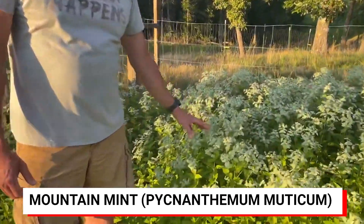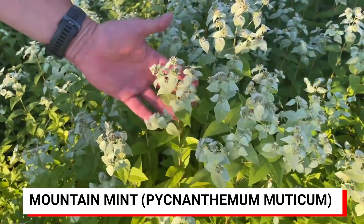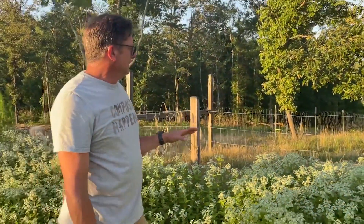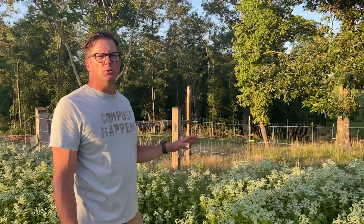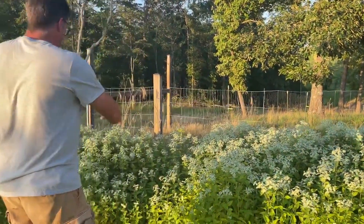One of the reasons that we absolutely love the mountain mint on the farm — you can see the blooms — is for this reason right here. We are at the 26th of June. Heat index is well over 100. We're getting scattered rain, but nothing major. We went about three weeks without rain with the temps in the mid-90s, and you can see just how much this is still blooming.